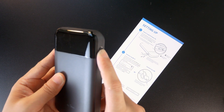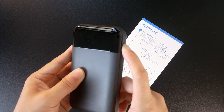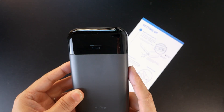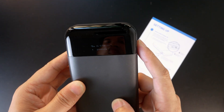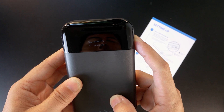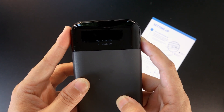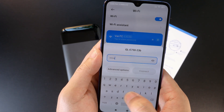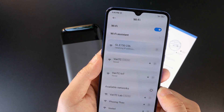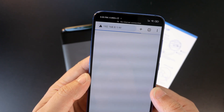Now let's press the power button to turn on the Mudi V2. We can see the booting text showing on the OLED screen. The router is ready. Let's connect to its Wi-Fi SSID, which will start with GL-E750. The Wi-Fi password is 'goodlife' without a space.